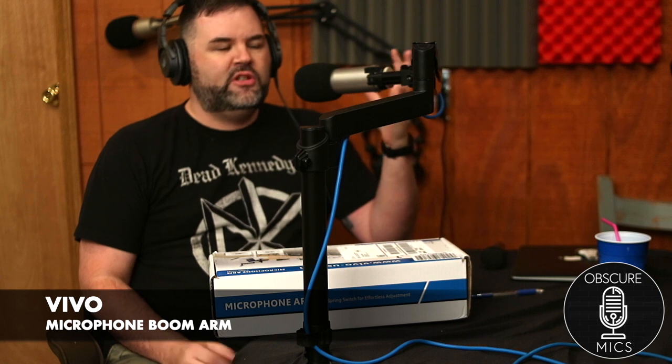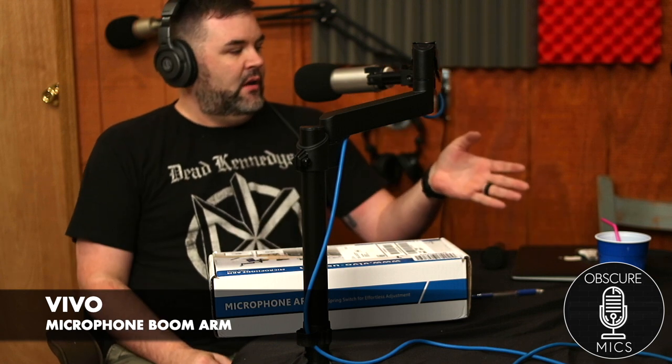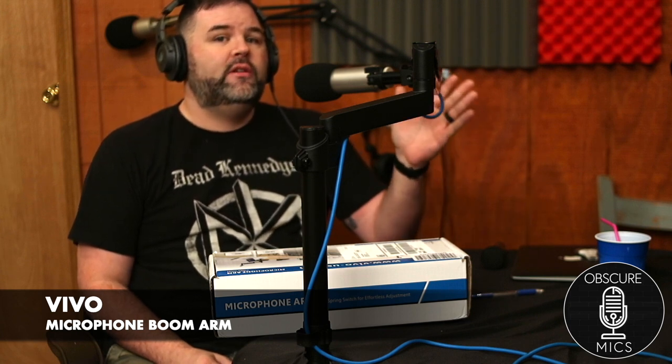VIVO makes arms for monitors, computer gaming setups — really nice monitor arms and mounts. Apparently someone requested a microphone arm from VIVO and they obliged.